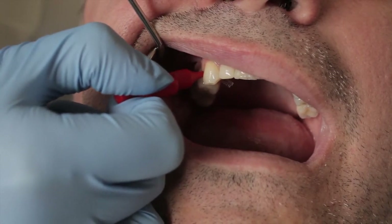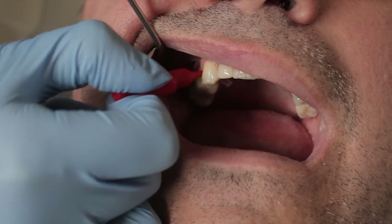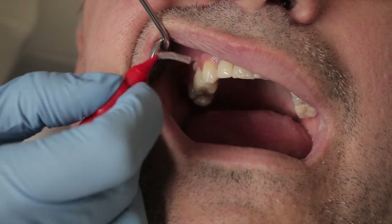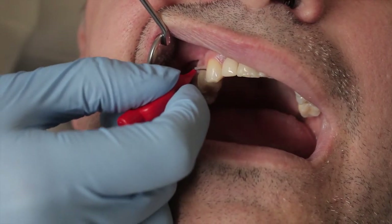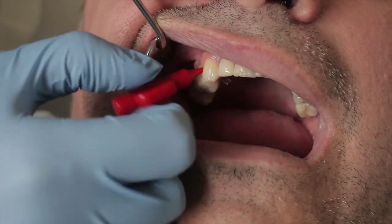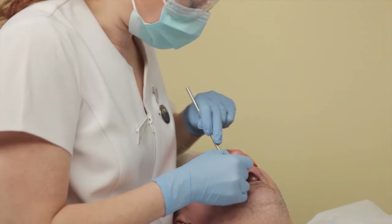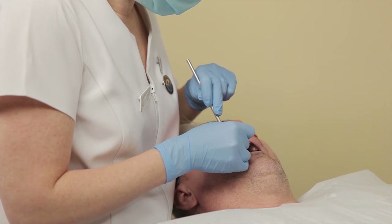Get the interdental brush in and out in between the teeth, and again it's a good idea to just bend the brush over slightly, or put a slight curve in it, so you can get better access. Carry on around the mouth using the interdental brushes.